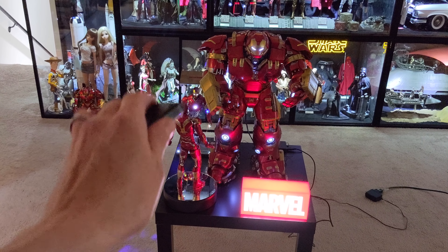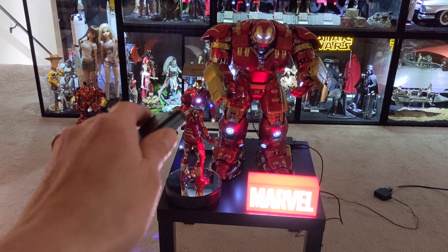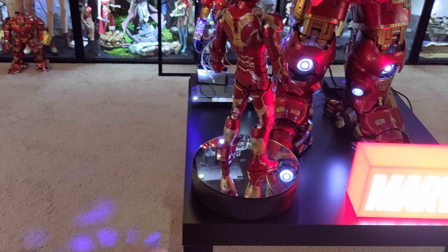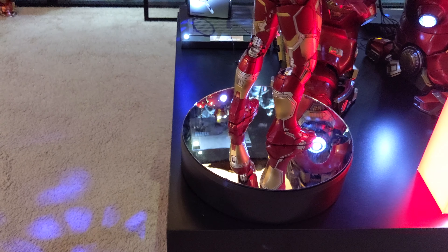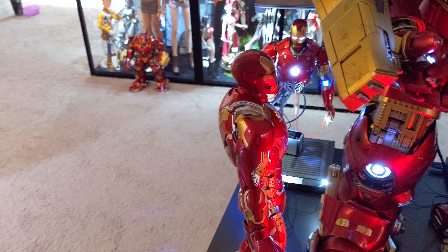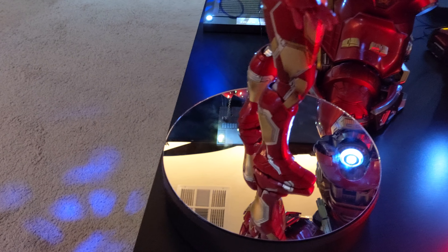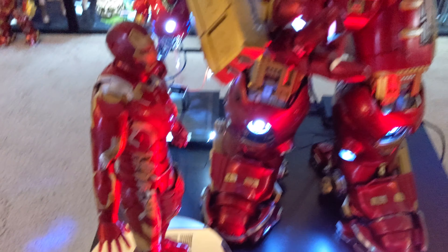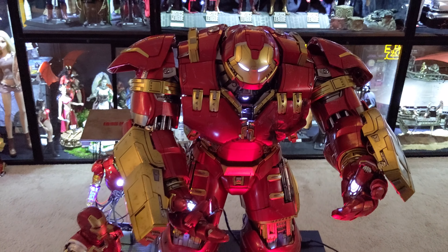How awesome is it to be able to power up the Hulkbuster, the light box, and this Lazy Susan — you can kind of see it rotating right there. My plan is to have the Mark 43 on display there as it's rotating. And the nice thing is that with the mirror, it'll reflect a lot of the light, which will then reflect back up to the Hulkbuster. That is the plan.